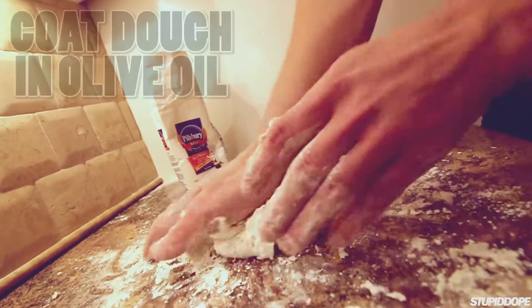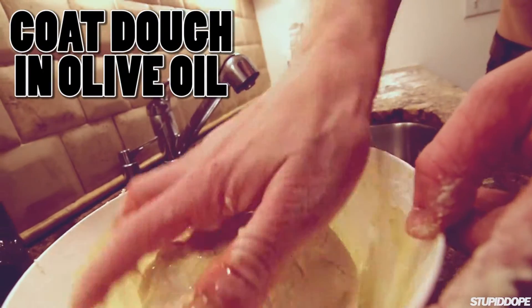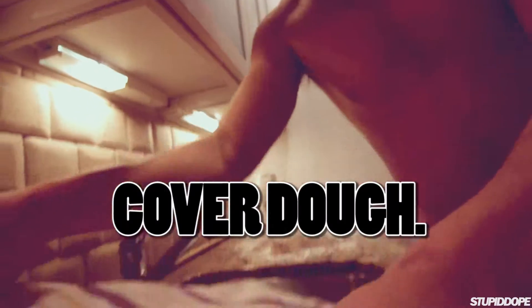Mama is in the house. Next step, and the best step — olive oil. Cover it. Let it be.